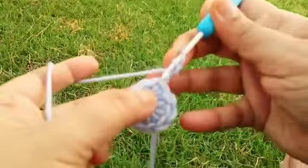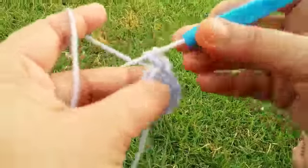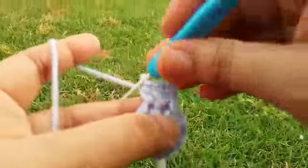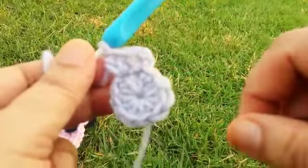For the second round, make two chains, which count as the first half dc, and one more half dc in the same stitch. Then go to the next stitch and make two half dc. Make two half dc in every single stitch.